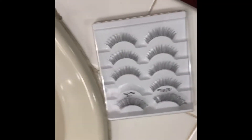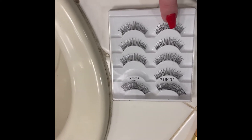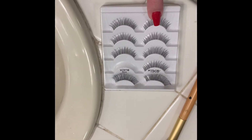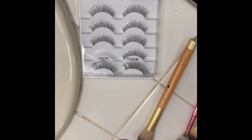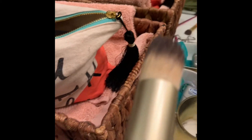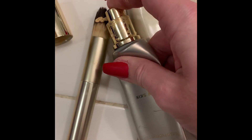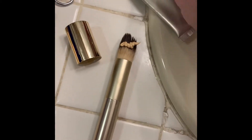If you're finding that you still need some extra va-va-voom, you can trim a tiny piece off the lashes on the far outside of your eye with eyebrow scissors. For foundation or tinted moisturizer, I put it directly on the brush — just one pump for every day.